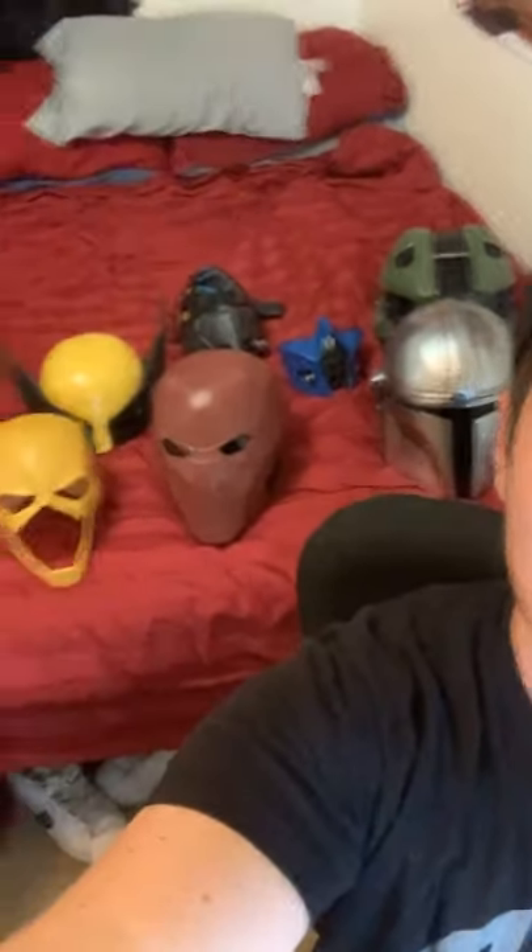Hey, X Coaster! We are going over the mother load today — all of the masks they've sent me. I might be missing a couple, but these are my favorite masks. We're going to go through all of them. My name is Colin Bass, I do the videos for X Coaster and some social media, and we've been showing off a new item or new unboxing basically every day.